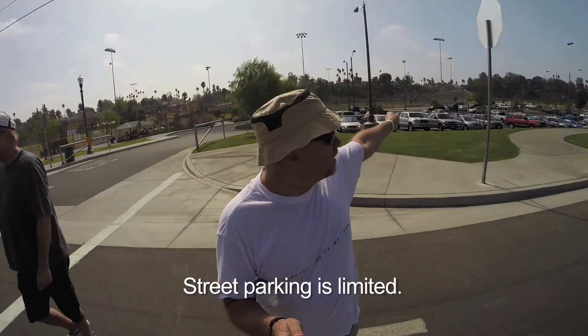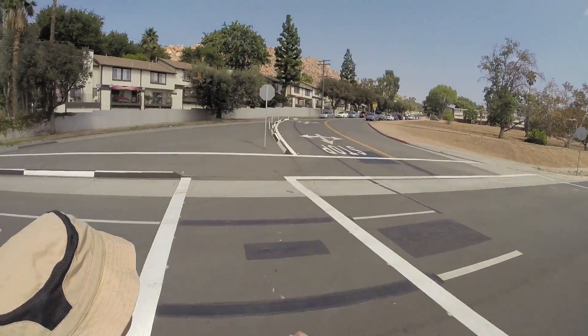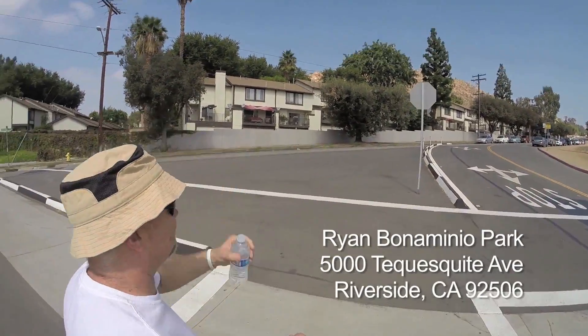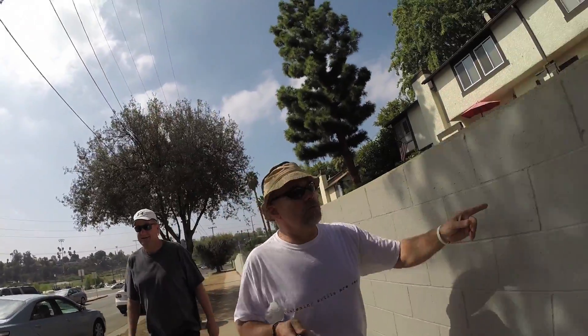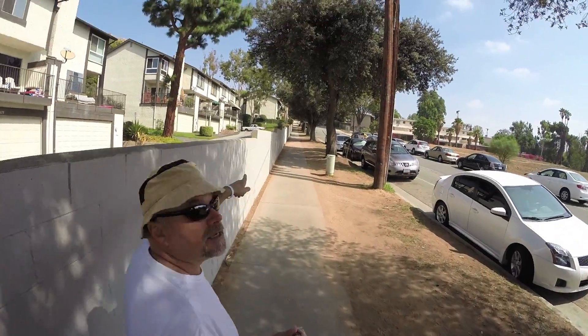First of all, wear a hat, wear some sunglasses, and sunscreen — I already put that on. Park in the park and then cross the street. And don't forget your water — I like Kirkland. Then you're going to walk up along this wall by these apartments on this sidewalk. About a quarter of a mile is the entrance.